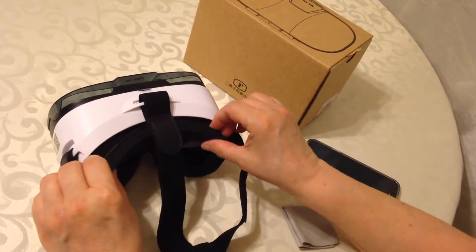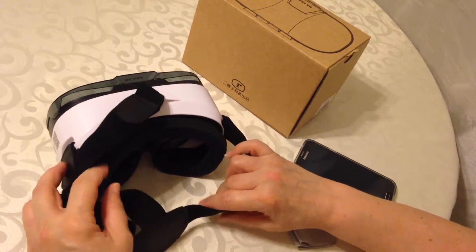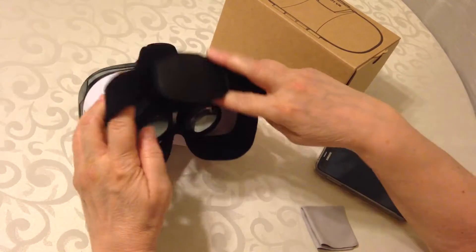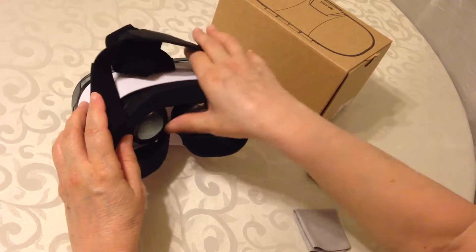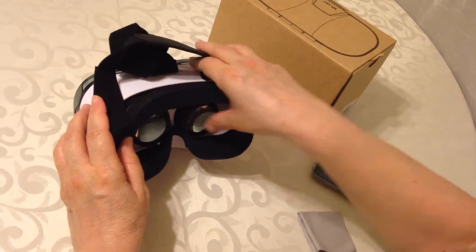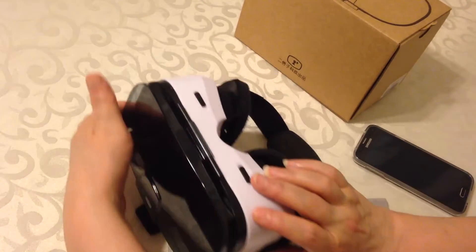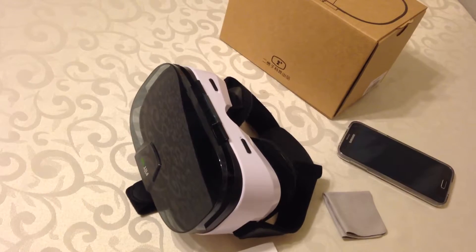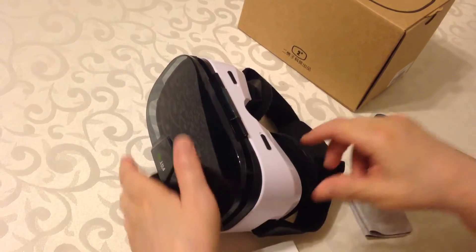There's all kinds of padding here, and there are adjustments on here. Right here you can adjust the distance closer or farther — these things move. And around here, you can adjust whether they're closer or farther apart so you get a single image rather than it being split in two.